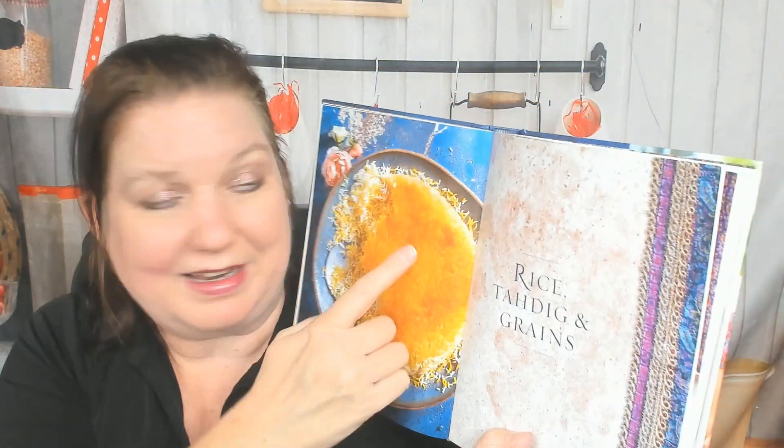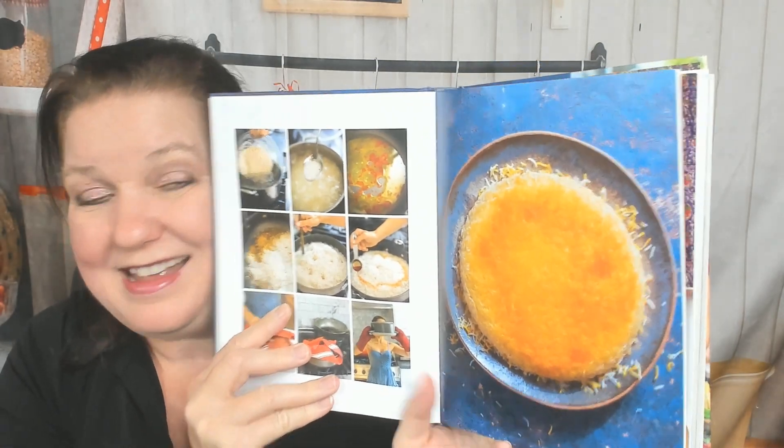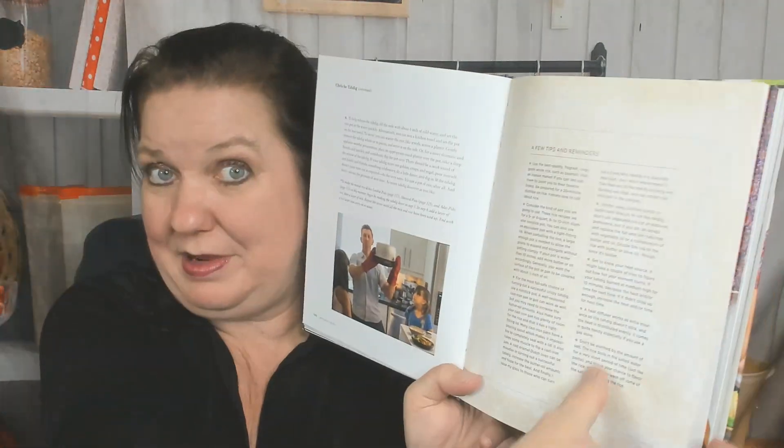They're going to teach us to make this crunchy bottom-of-the-pan rice — jeweled rice. I like making jeweled rice, except I can't keep raisins in the house because they're toxic to dogs and I have naughty pantry food-stealing dogs. Here are step-by-step photos for how it should look. I definitely recommend watching a video on YouTube on how to make this too, because it's kind of tough. There's a huge page on tips.